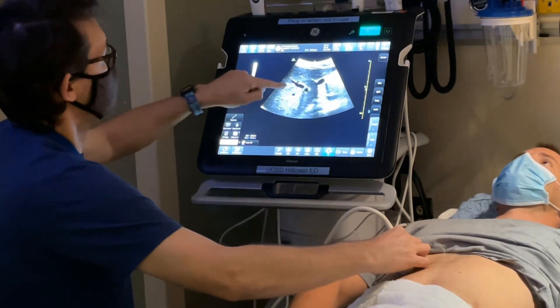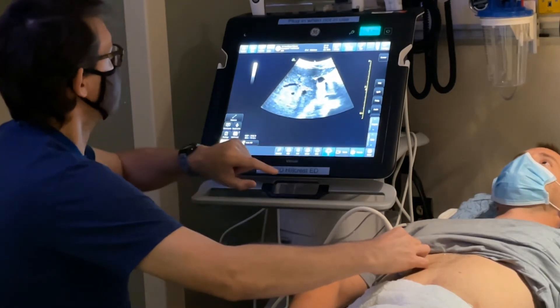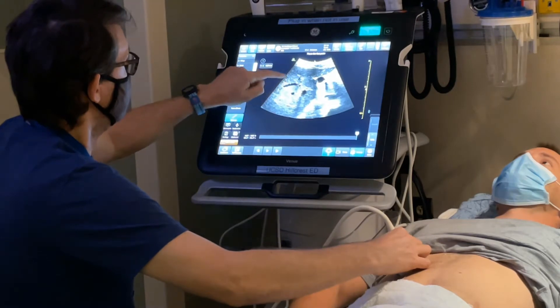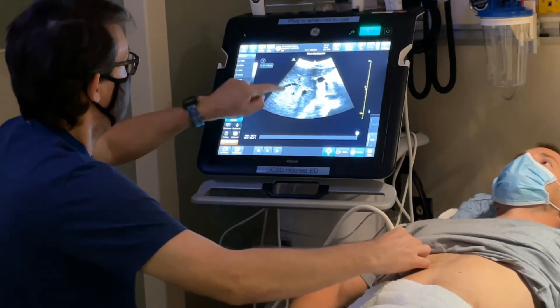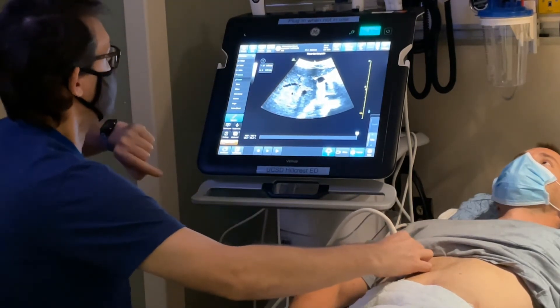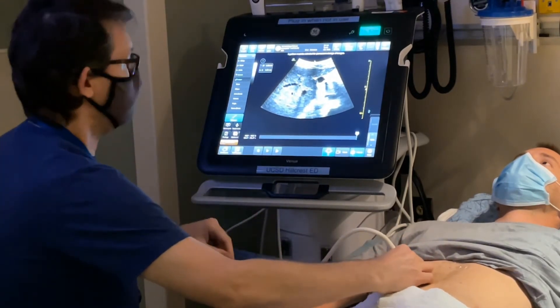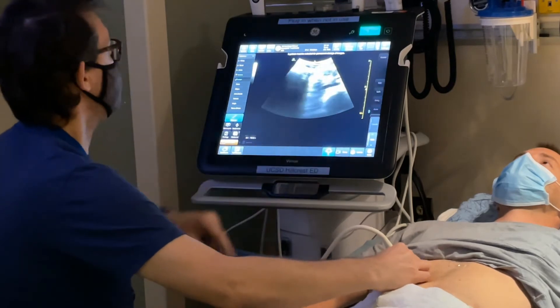Let's say I want to measure the caliber of that vessel. I hit freeze, then hit measure, and I can set the first caliper, then set the second — and it gives me a measurement. When I'm ready, I hit the store button to save an image. When I want to resume live imaging, I just hit the unfreeze button.